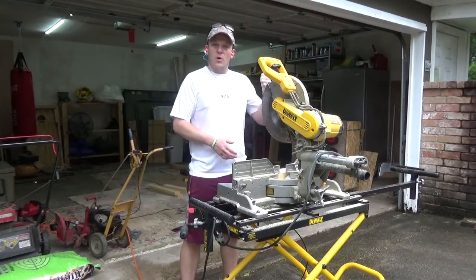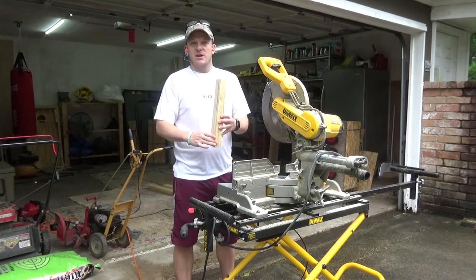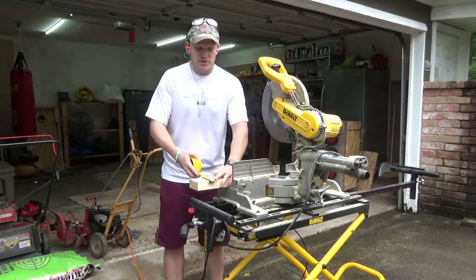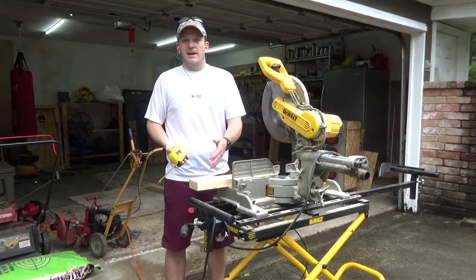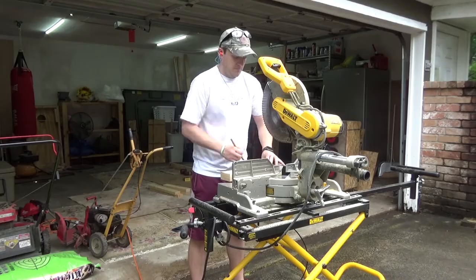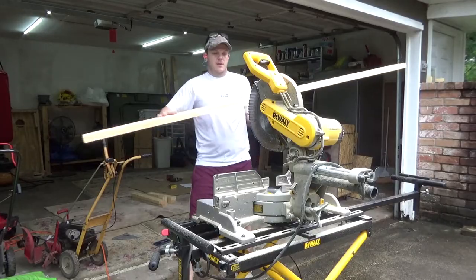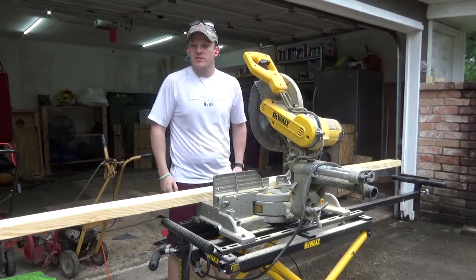Next we're going to cut the pieces that hold the stand. A 2x4 isn't actually two by four — it's about three and a half inches wide. So we're going to cut two pieces at a length of three and a half inches. Then with the other 2x4, just measure it and cut it right in half — those are going to be your posts that stick up.